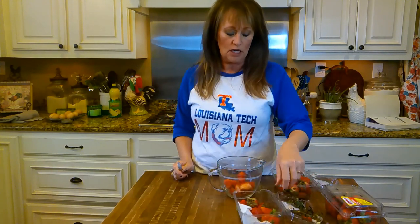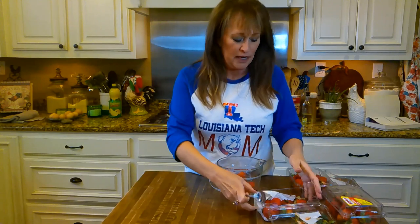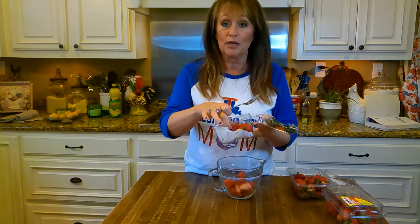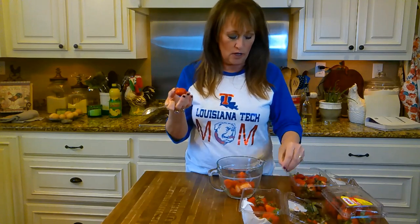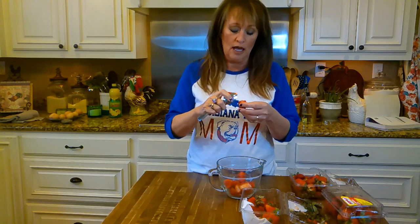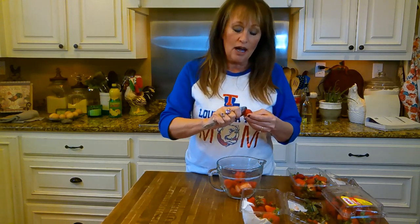I have fresh strawberries that I bought a week ago. I washed them in vinegar water — I'll insert that video while the jam is cooking to show y'all how I did it.